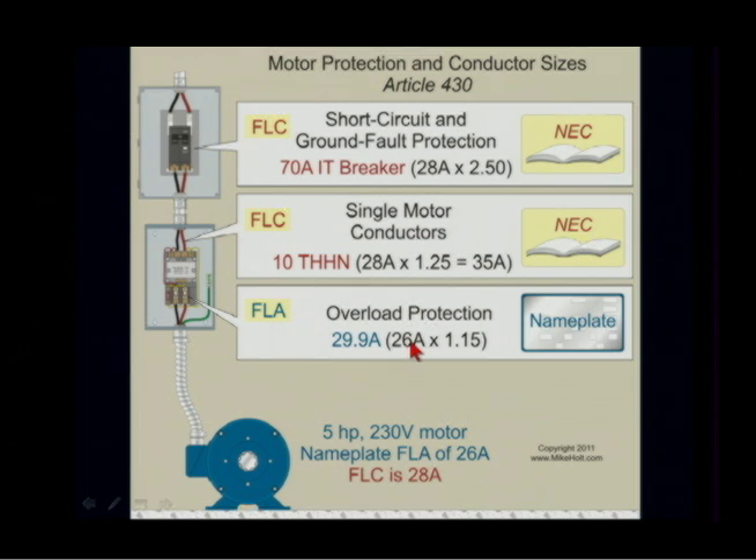You size the overload — the overload device is actually going to be selected by the manufacturer — but the overload calculation would be 26 amps times 1.25, which gives 29.9. And if it were a fuse, which is not in this example, it would be no more than 29.9 amps.